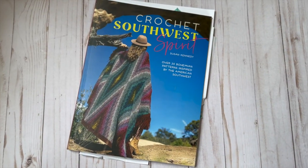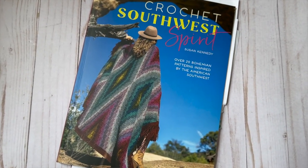Hello and welcome to my knitting and crochet yarn-a-topia. My name is Kim and today we're going to be doing a flip through of the Crochet Southwest Spirit book. This is a book by Susan Kennedy and there's over 20 bohemian patterns inspired by the American Southwest.